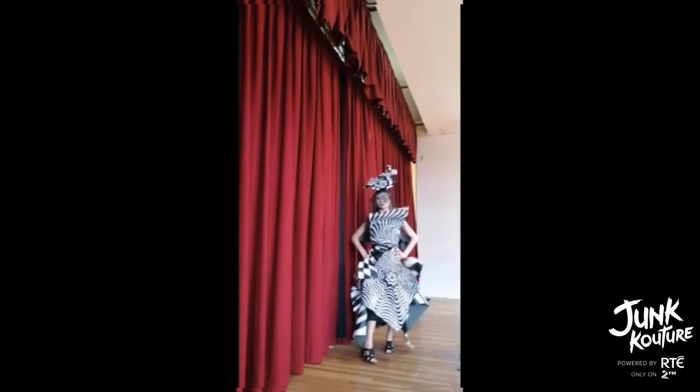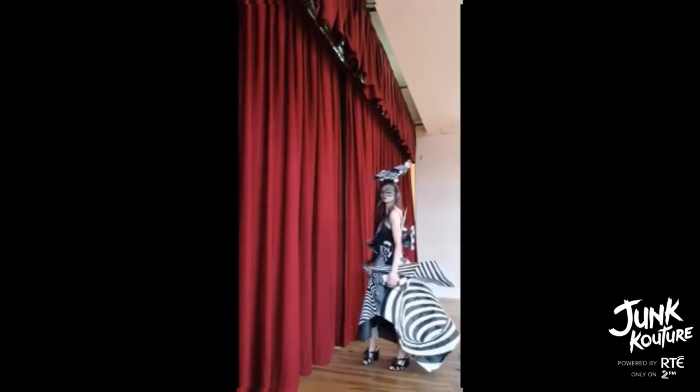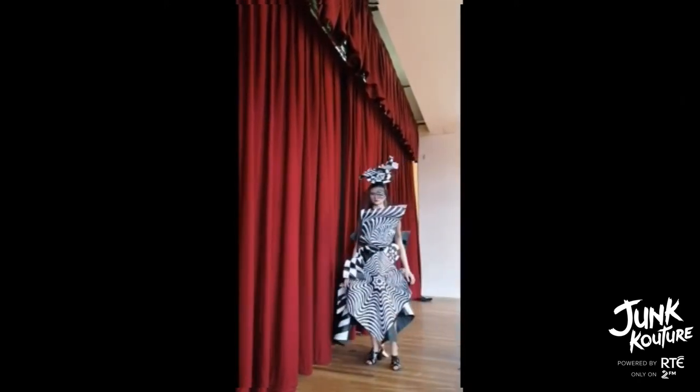We researched and tried out different materials and looks for our outfit and used a lot of trial and error until we reached the design we wanted.